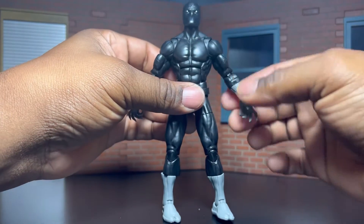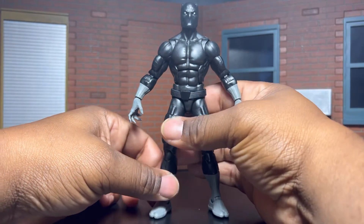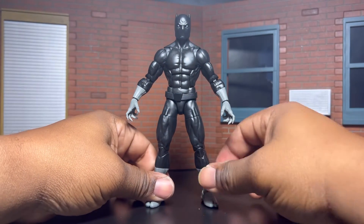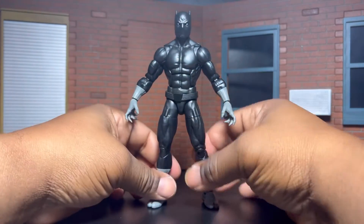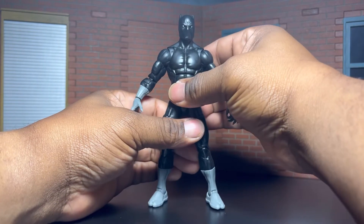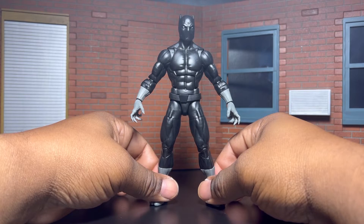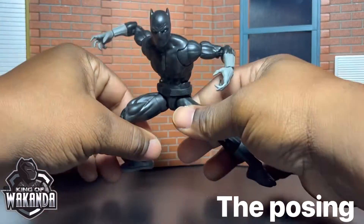So now here's the moment of truth. Please, in the comments, let me know what you think of the posing and some photo shots that I did with this guy right here. So let's get into the posing.